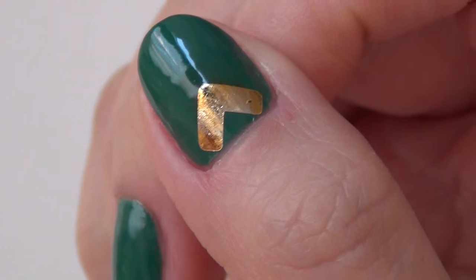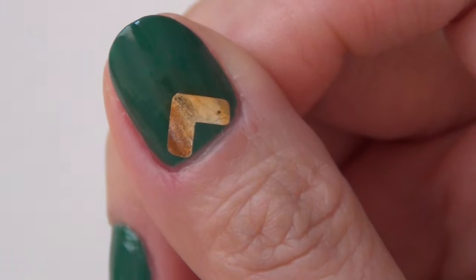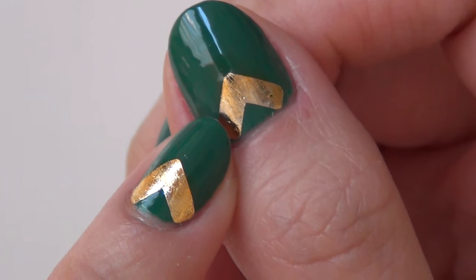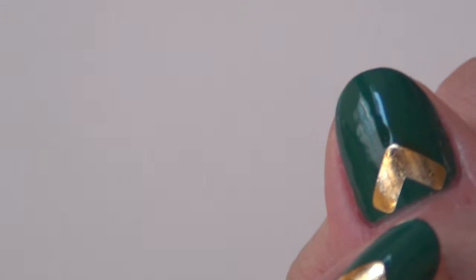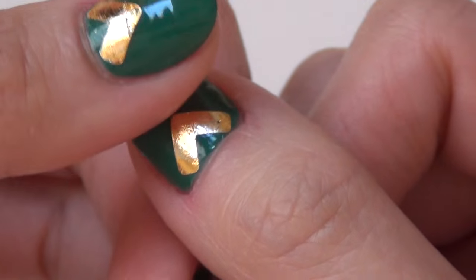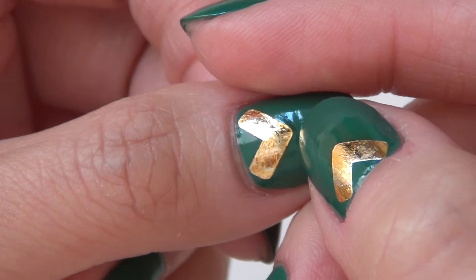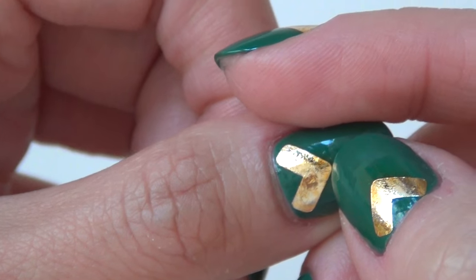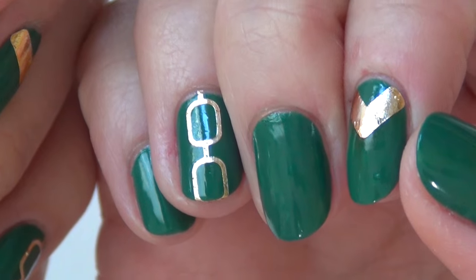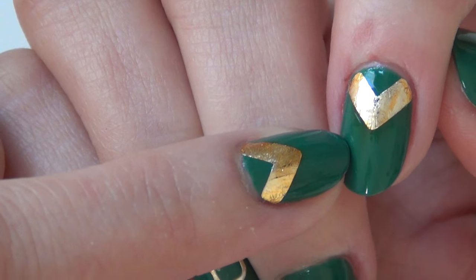Hey guys, my nails are completely dry now and I just noticed something I want to come back and share. With the glossy top coat from Zoya, it seems the top coat took a little bit of the gold on top of the tattoo and dragged it down — you can see a little bit of brown smearing. It happens a lot less over here, probably depending on the pressure I applied when dragging the brush through the tattoo.